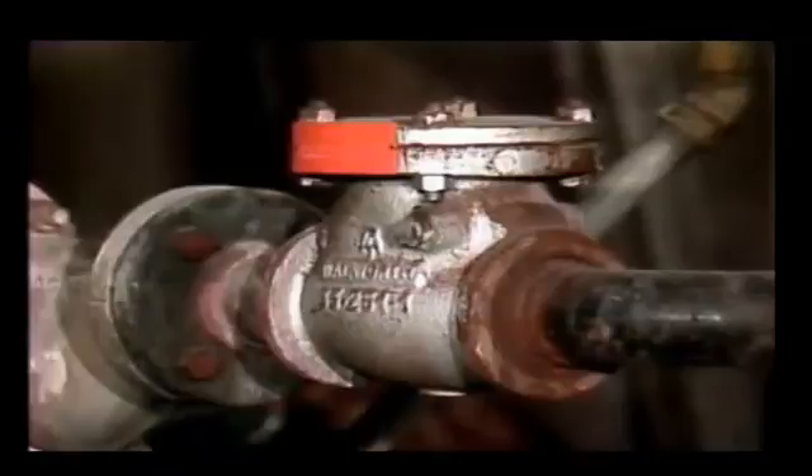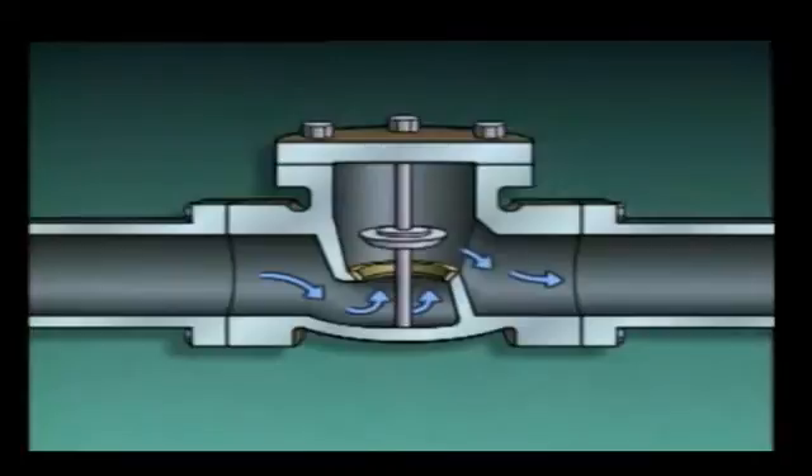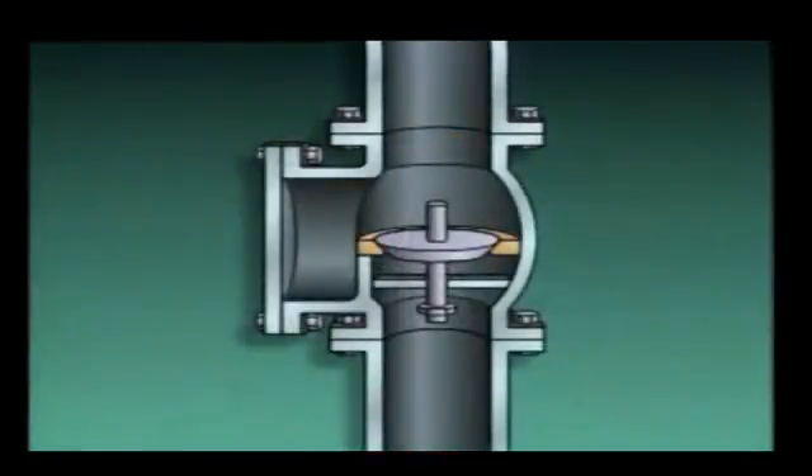The next type of check valve is a lift check valve, which consists of a valve body, a disc, a seat, and a guide. The guide keeps the disc lined up with the seat as the valve operates, ensuring that the disc will align with the seat as the valve closes. When fluid flows through a lift check valve, the disc lifts, and when flow stops, gravity pulls the disc back onto the seat. Fluid backflow will push the disc tight against the seat. Lift check valves can be used in either horizontal or vertical piping runs.